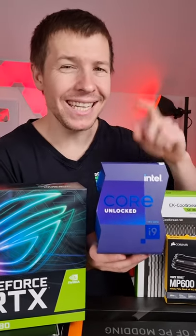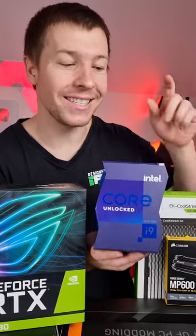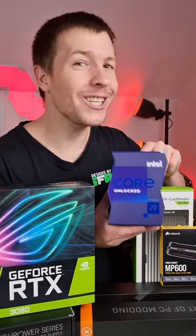Now going inside our motherboard is the Intel 11900K. This is Intel's flagship processor and it's 8 cores, 16 threads.